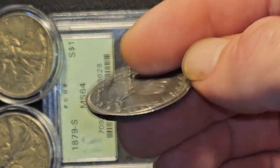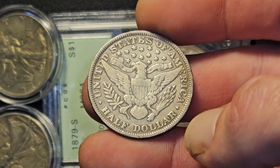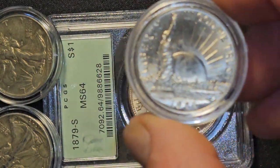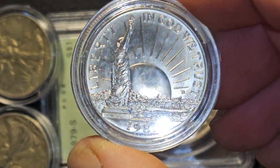What I have here: a 1897 Barber half. And we got the 1986.